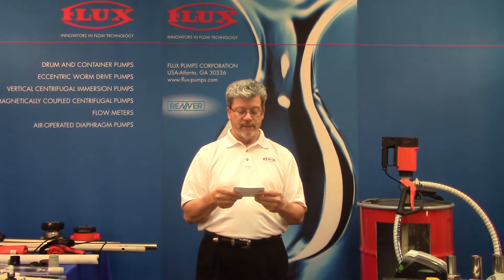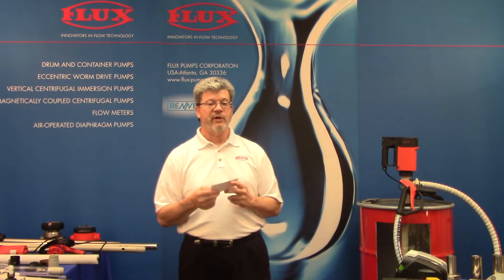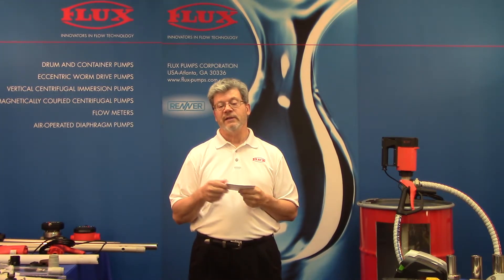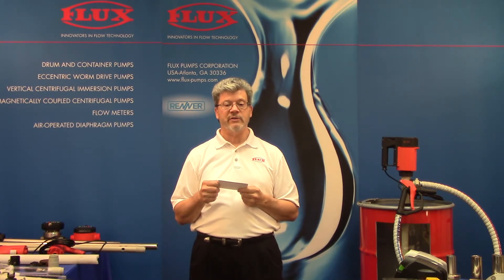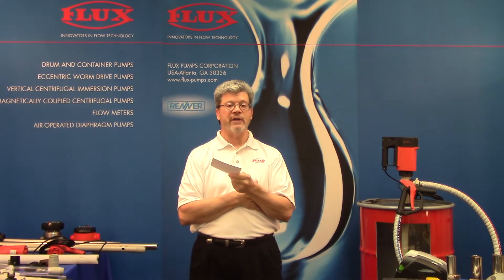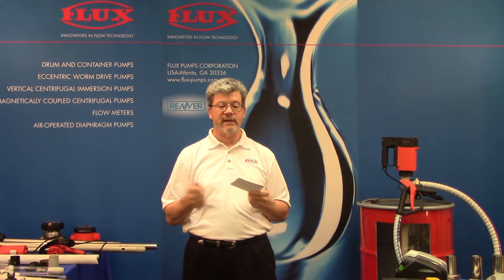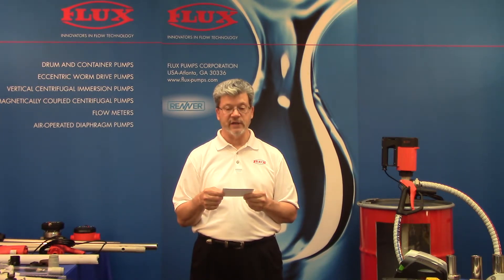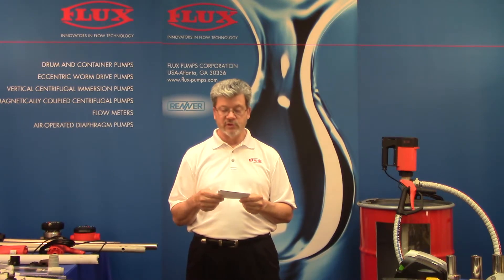Q: Are there any Viscoflux Mobile units already in the field? Yes, we have a number in service and are continuing to do trials. At the price point we're talking about, customers are sometimes reluctant to pull the trigger until they've actually seen and touched the equipment. We can send those out along with one of our tech guys on-site to get things started and educate the customer on its use. We've had good success pumping different products with both the Viscoflux Mobile and Light, and we're always looking for more applications.